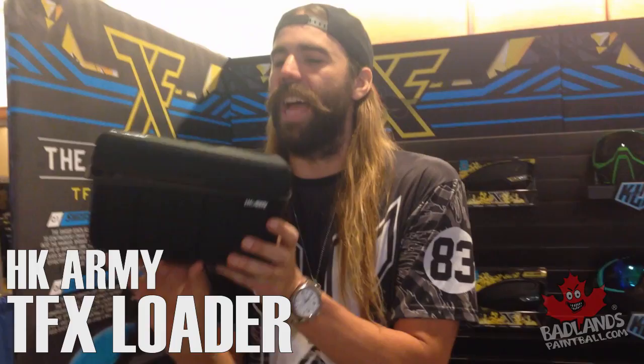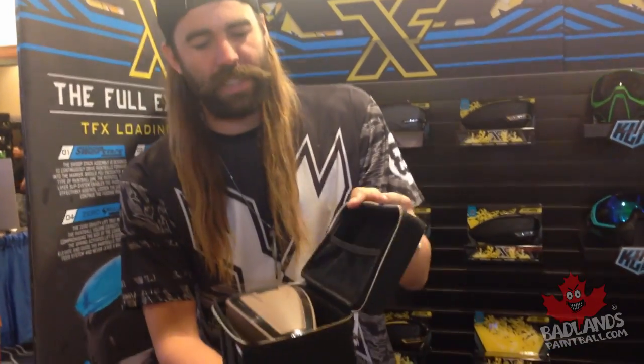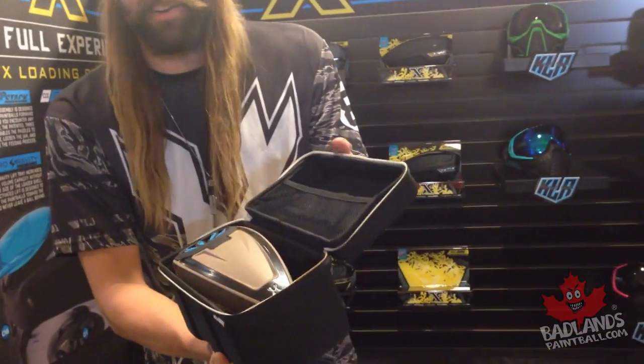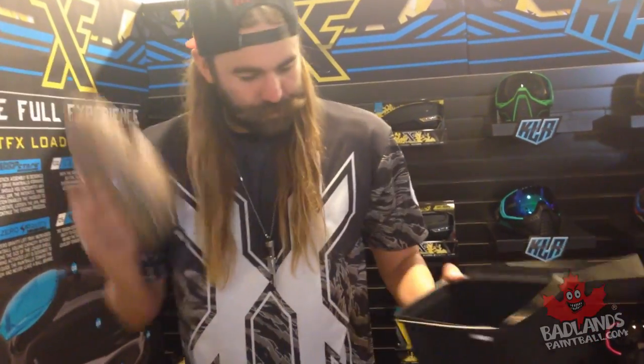Alright, we're recording live from Paintbox Travaganza. We have the new TFX — this is the XLR case, very nice, full trim. Every loader comes with this; you buy the loader, you get this. Super cool. It's got some extra pockets for extra batteries, whatever you want to put in here. Your loader is safe with your gear bag — you spent a lot of money on this, you want it to stay safe.